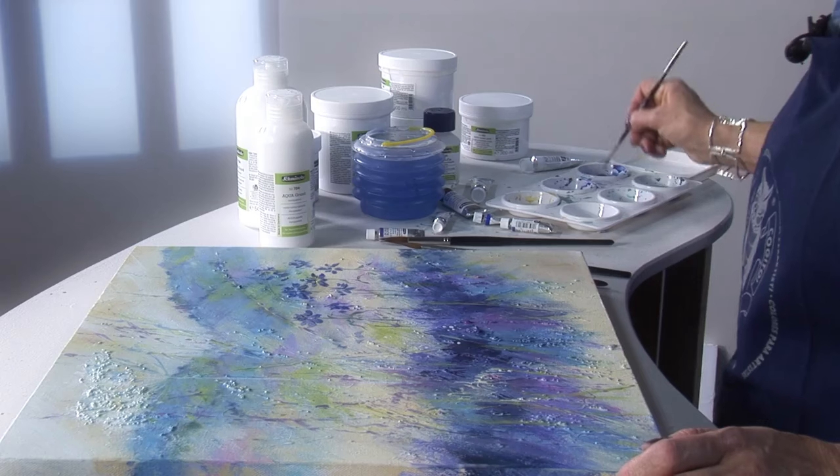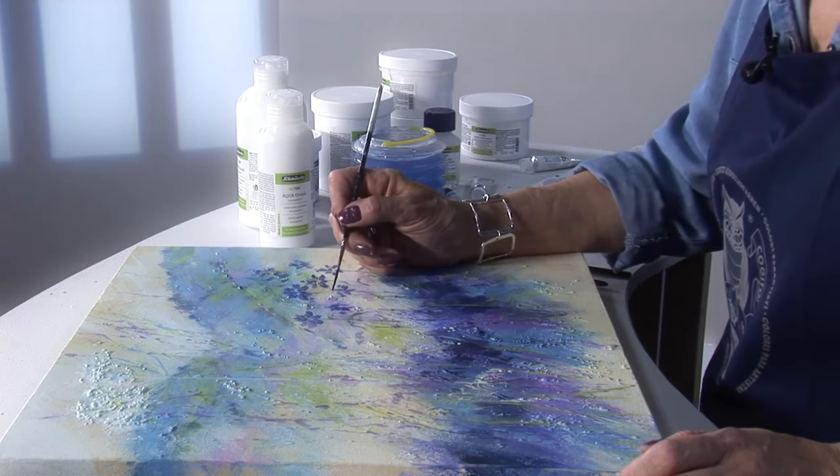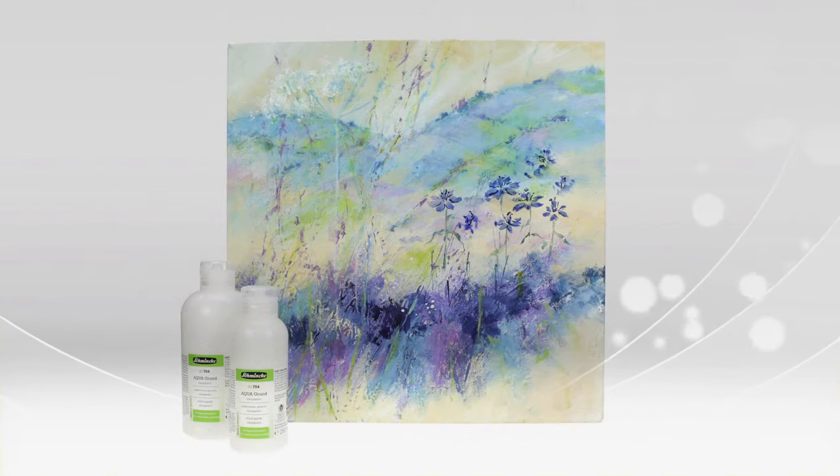For the overpainting I'm using the wonderful Horodam watercolours from Schmincke. The Schmincke watercolour ground transparent comes in 250ml and 500ml bottles. I hope you have fun experimenting with this wonderful Schmincke aqua medium.